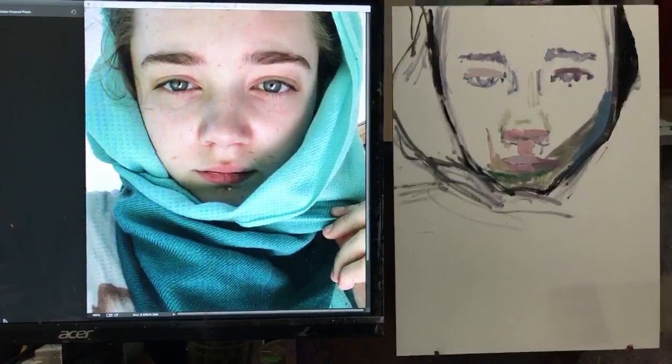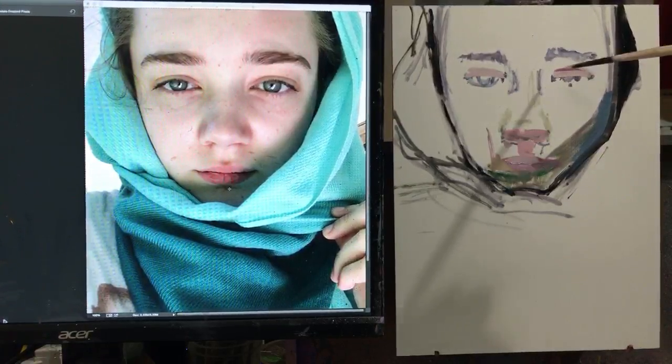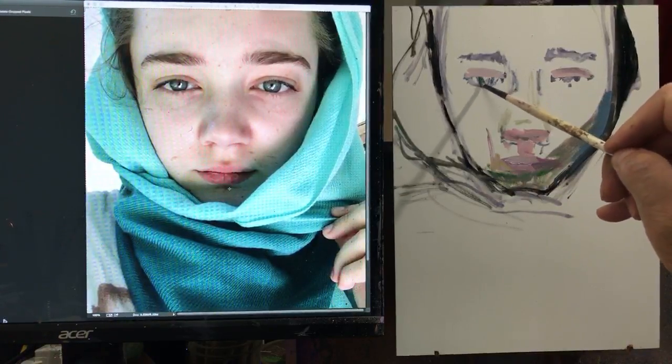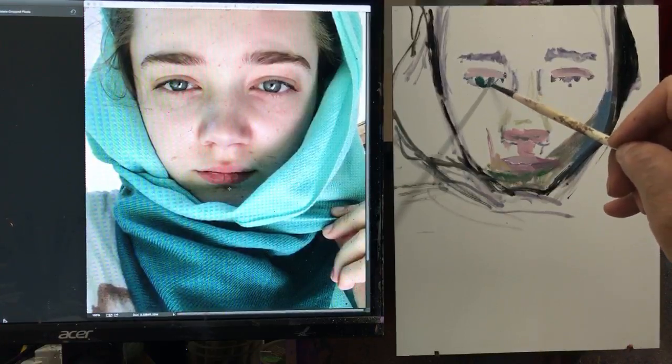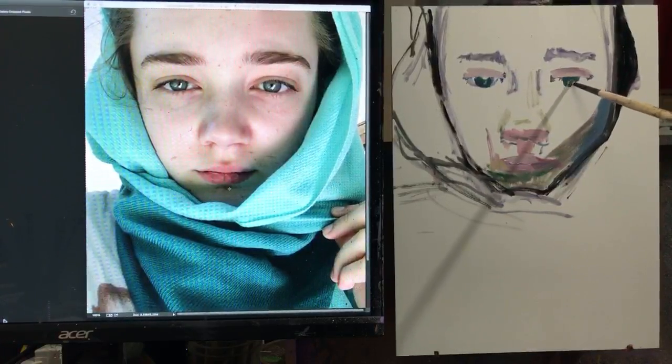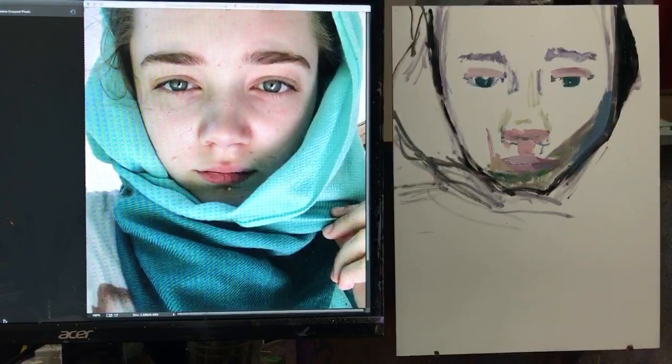I need to bring down the placement of her eyes a little. Her iris is a sort of gray-blue-green; I have some phthalo emerald and phthalo blue mixture here. I'll go in pretty strong and then lighten and play with it — it'll gray down a bit — but I want to start with quite a bit of color because it's harder to get color back in later.